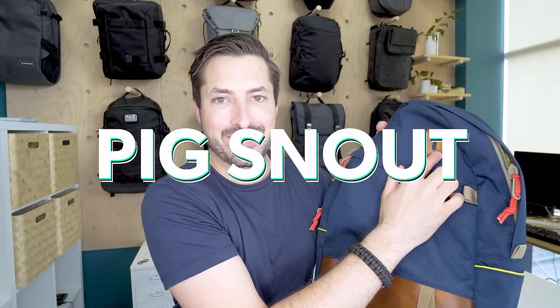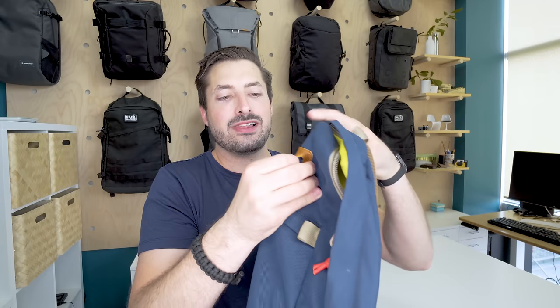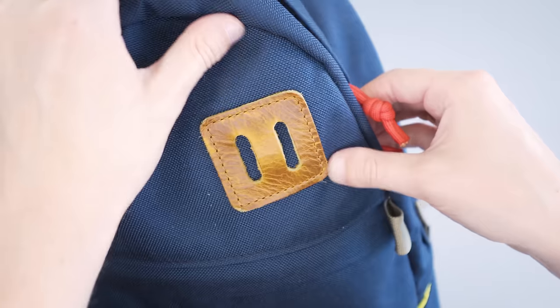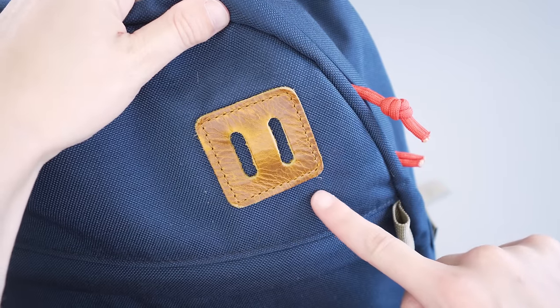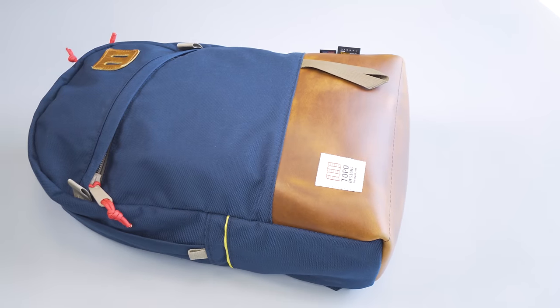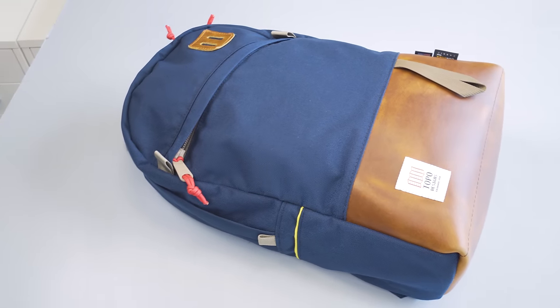Starting with that leather lash tab in the upper right-hand corner on the front side of the pack — this is also called a pig snout, depending on which circle you run in. There's actually some really great function to this thing. It's basically a loop, reinforced with stitching all around. I've seen people hang shoes off of these things — generally a place to hang things from your pack. Topo includes this specifically for both aesthetic and functional reasons, and it definitely gives that heritage look to the pack overall.